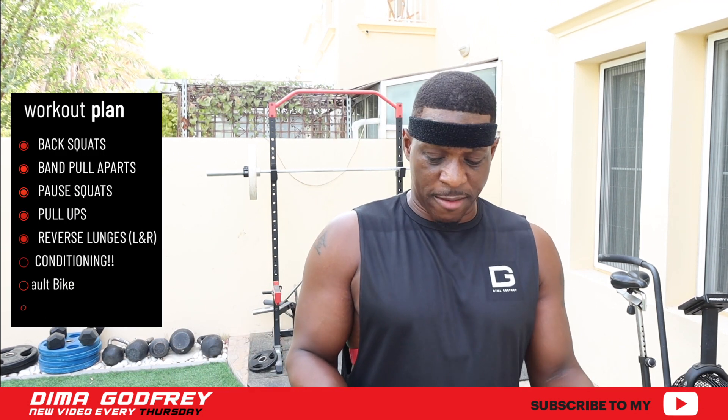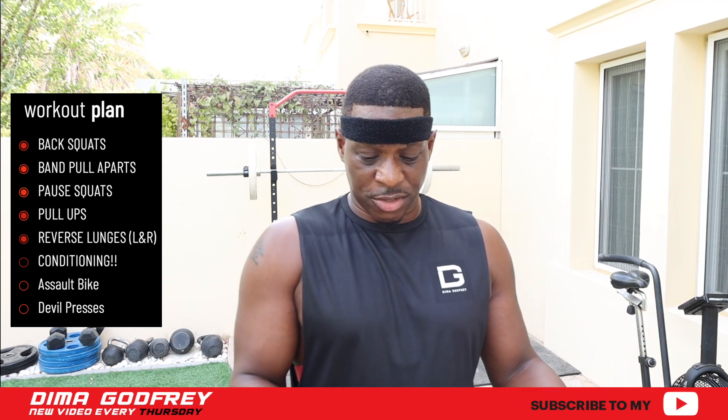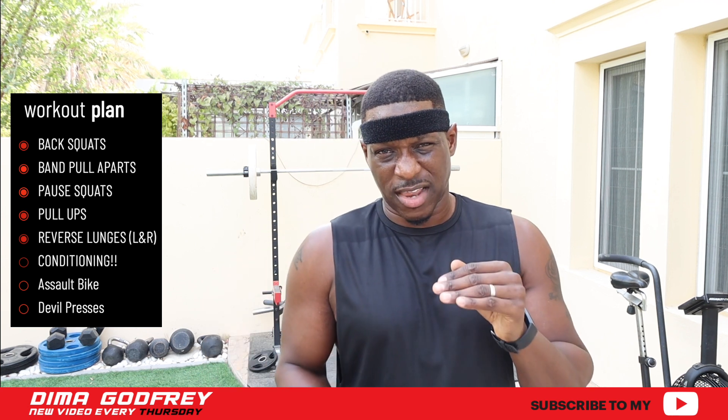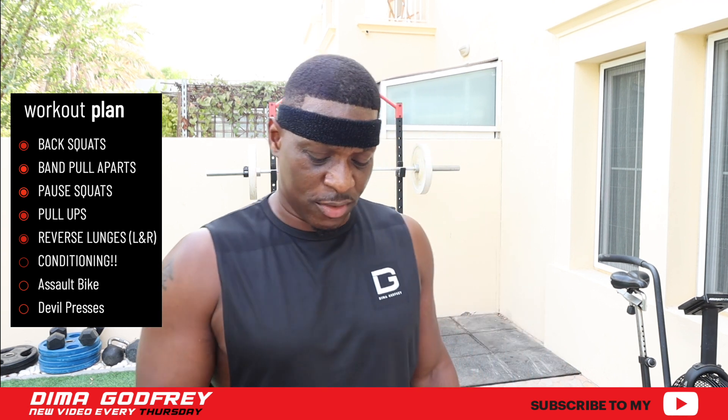This is the workout we have today. We have back squats, we have pausing squats, we have reverse lunges and then we have a little conditioning piece at the end. It looks like a short workout but it's going to test us. We're getting really heavy on the squats today so let me be quiet, get on the workout, I'll see you on the other side.